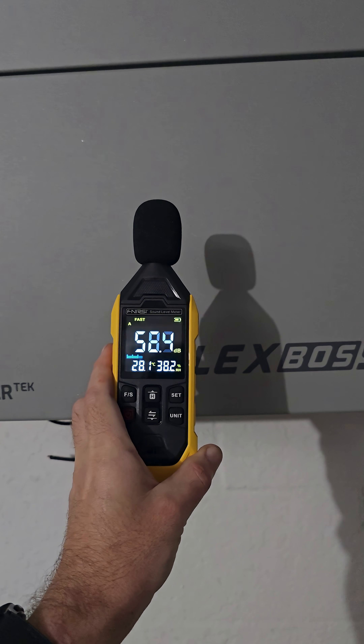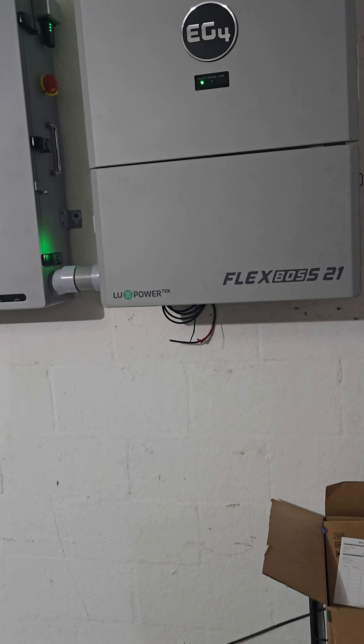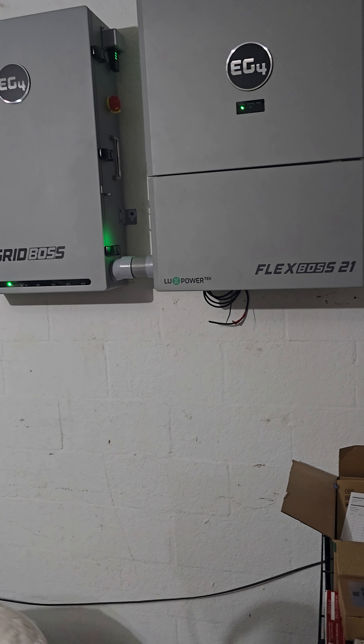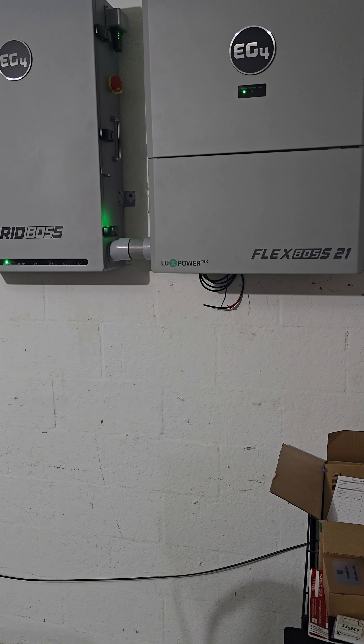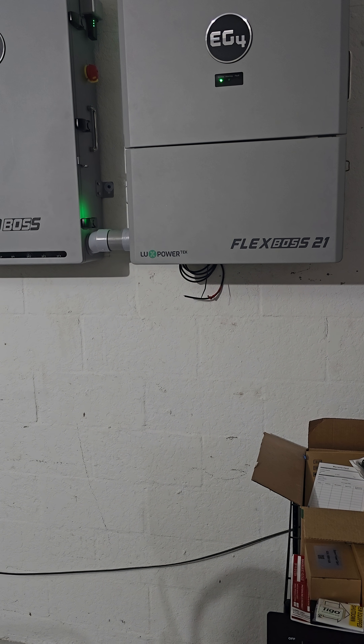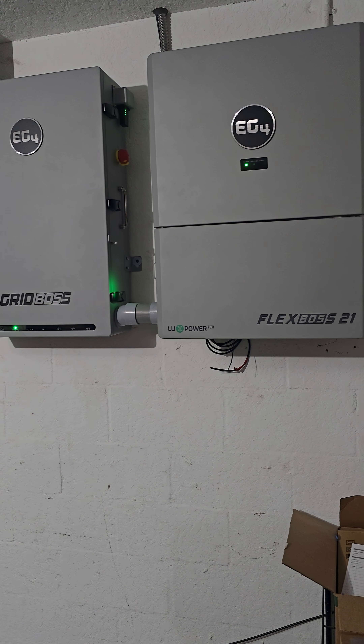As you can see, the volume is lower than a conversation, so not that bad. I'm curious what will happen when I finally get batteries or grid interconnect so I can use more power. The reason we're at 6,000 watts right now is because that's the most I can get the house to use, unless I go turn on the stove and the oven and all that — and I'm not going to go that crazy.